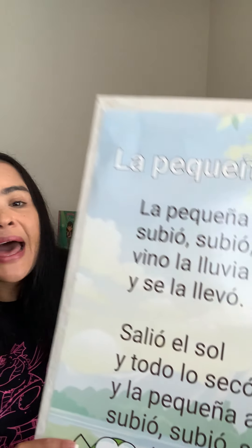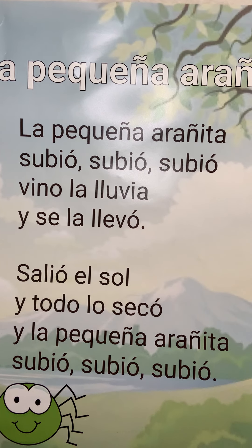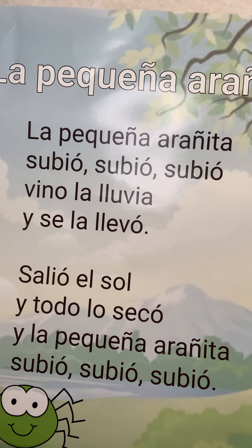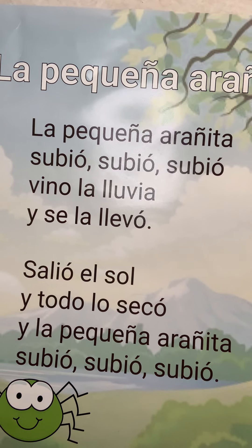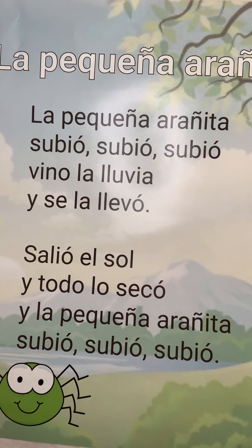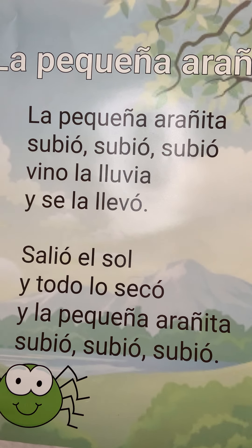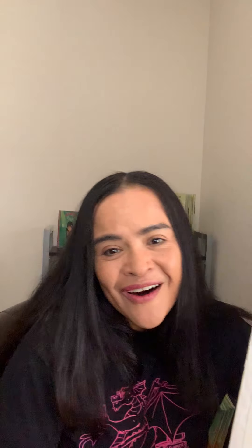Es la pequeña araña. La pequeña arañita subió, subió, subió. Vino la lluvia y se la llevó. Salió el sol y todo lo secó. Y la pequeña arañita subió, subió, subió. ¡Oh! ¡Voy bien!